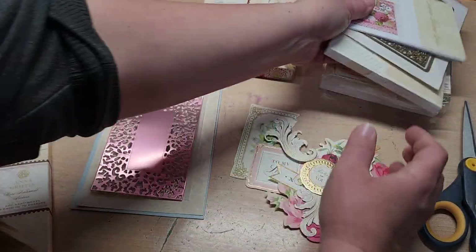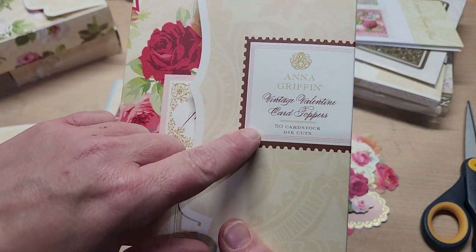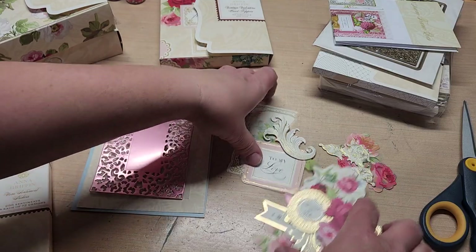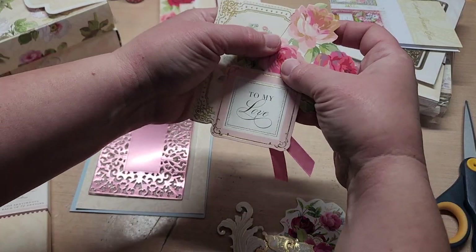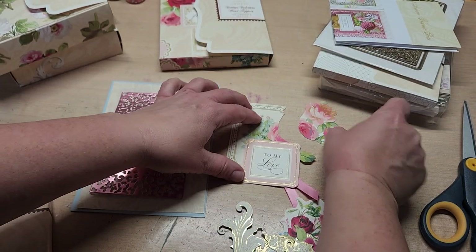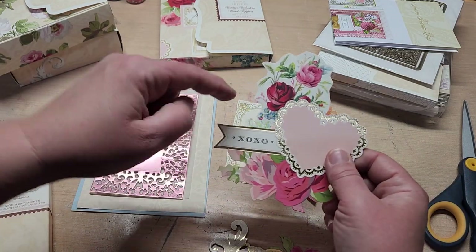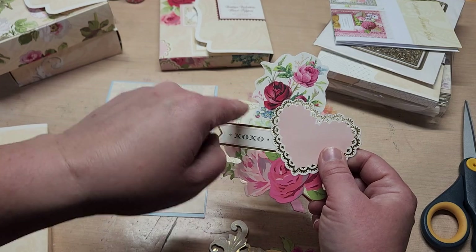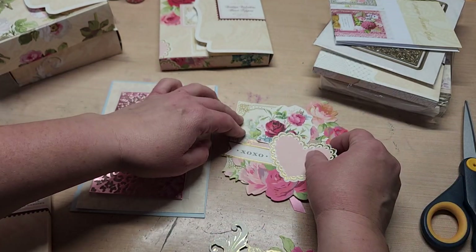I then grabbed two toppers out of the vintage Valentine card topper set. I grabbed this one and just cut the rose out of the corner because it needed to be shifted over. Then on top of that we're going to layer this one — it was a square and I just cut around the flowers and across the top of the x's and o's.